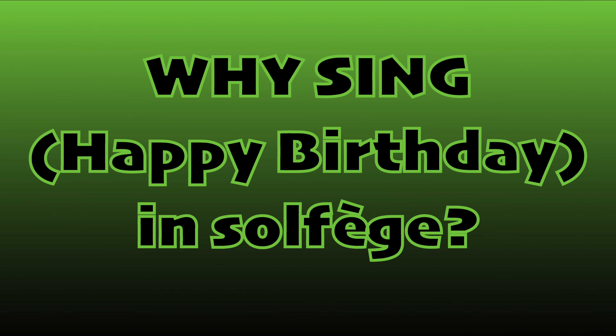Why sing Happy Birthday in Solfège? You might not have heard of singing in Solfège. And if you've heard of it, you might still find it a completely ridiculous idea. But if you want to make playing an instrument easier, no matter what level you are on, singing melodies in Solfège is an excellent way to get that music to stick to your brain and your fingers.